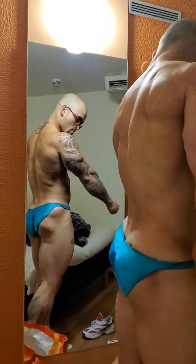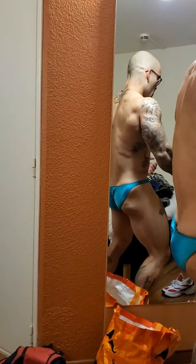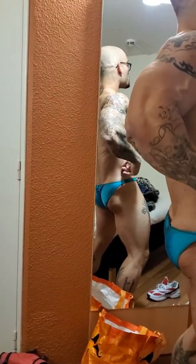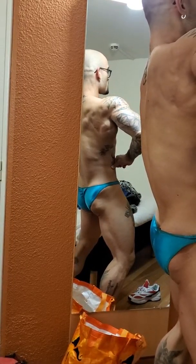Hit it back — last spread. There you go, back double bicep.